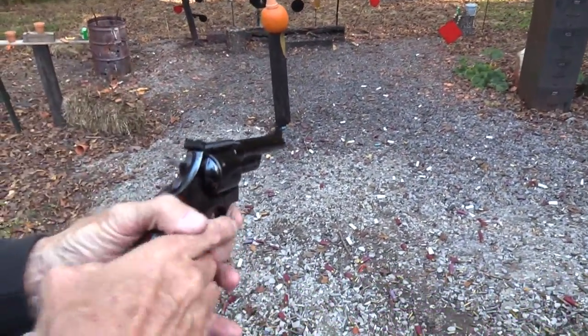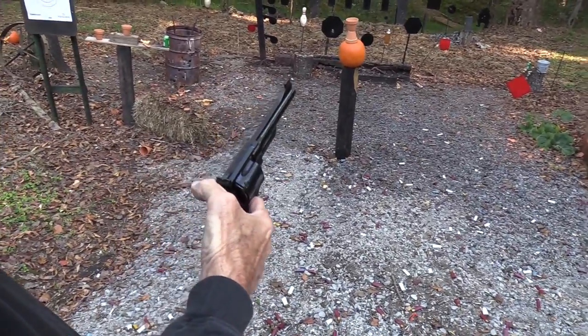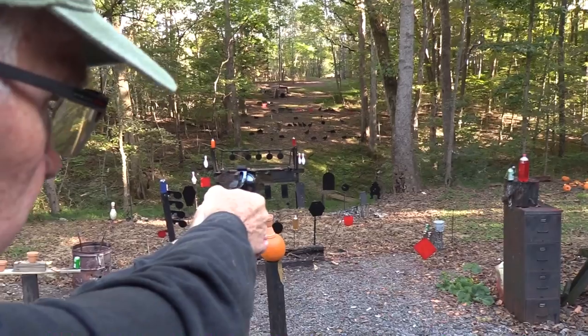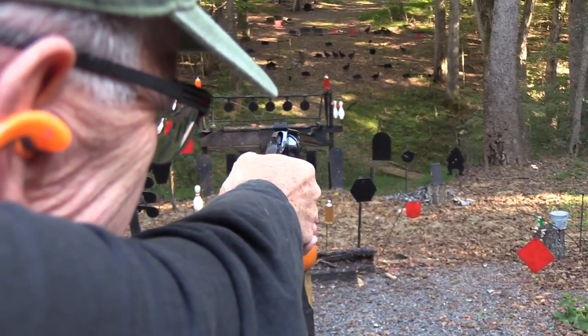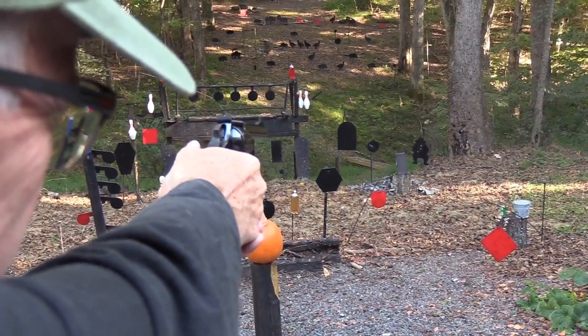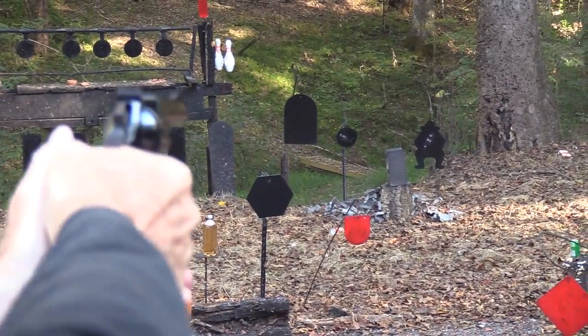That's one nice thing about the N-frame — it's heavy, and so it helps absorb that recoil. I'm going to shoot right in the middle of the cowboy again. Boom — that went a little higher, but that might have been me. And then we're right in the middle.